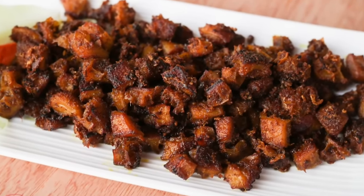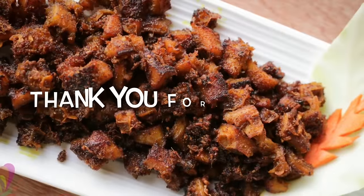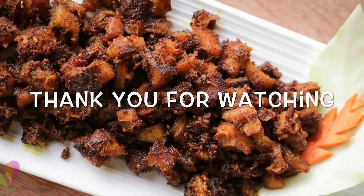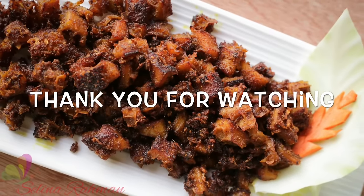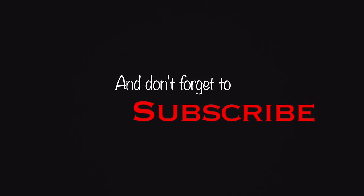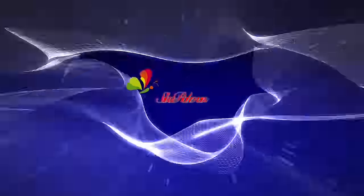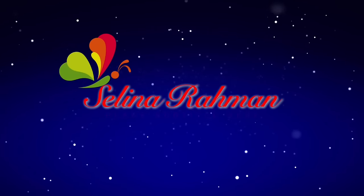If you like the video, comment and subscribe to our channel. Please subscribe to our channel and share the recipe. If you like the video, please share it. Also, keep watching Selena Rahman. Allah, peace!